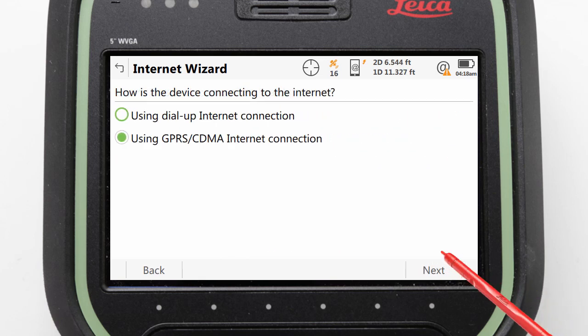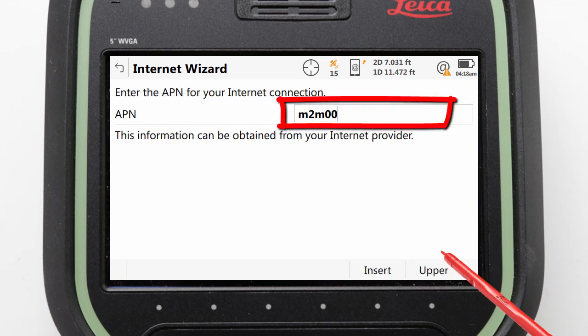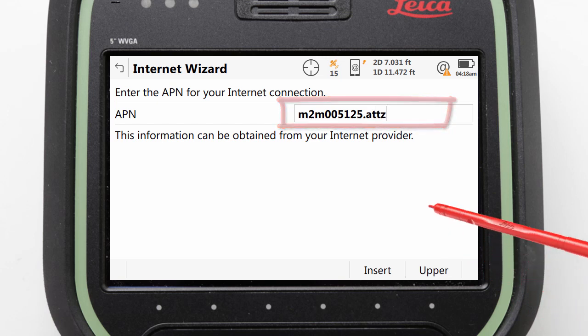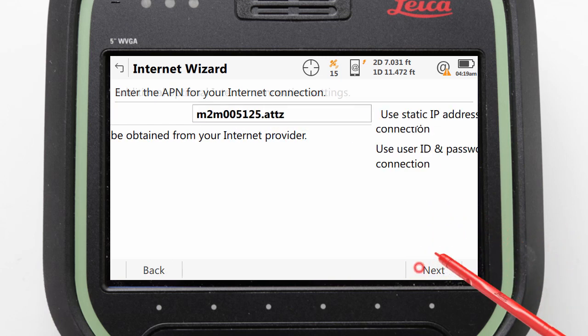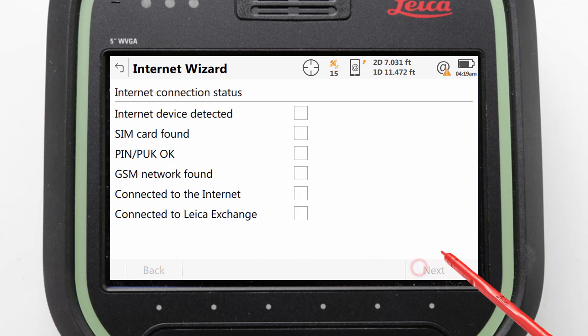Then, after pressing next, we can confirm that we want to use GPRS and press next again, where we can now enter in our APN. With that entered, we can press next to view some additional options. However, we will leave these unchecked and press next to confirm that we have successfully connected to the internet.